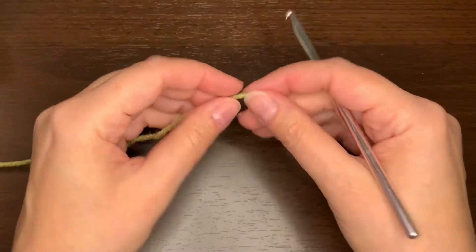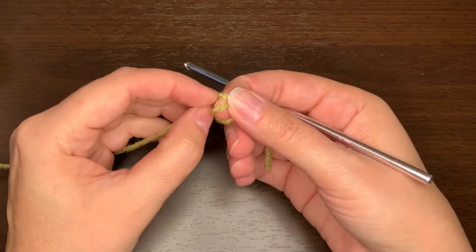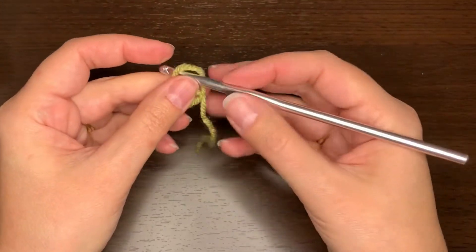If you'd like to know how to do the regular corner to corner stitch, I do have a video on that, so you can look through the video list and find the corner to corner stitch.